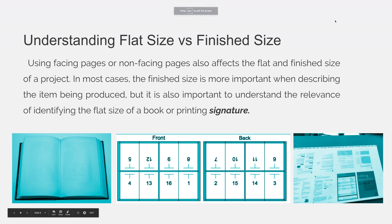Using facing pages or non-facing pages also affects the flat and finished size of a project. In most cases, the finished size is more important when describing the item being produced, but it is also important to understand the relevance of identifying the flat size of a book or a printing signature.